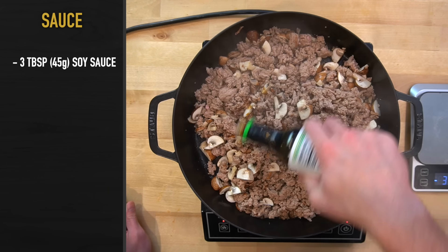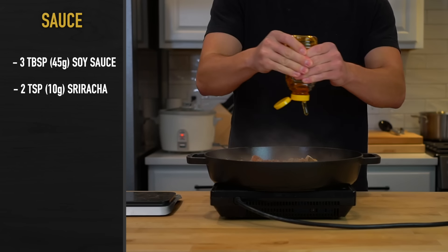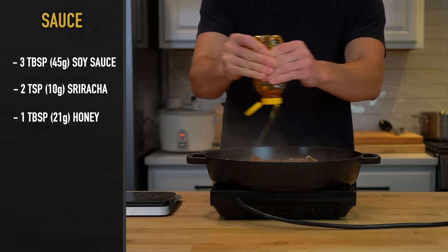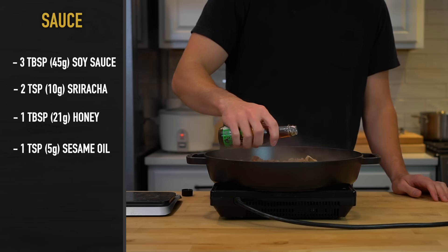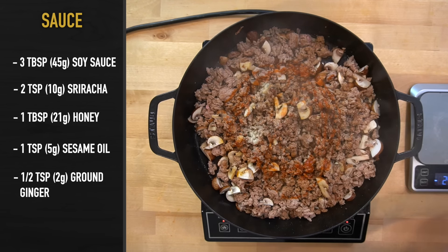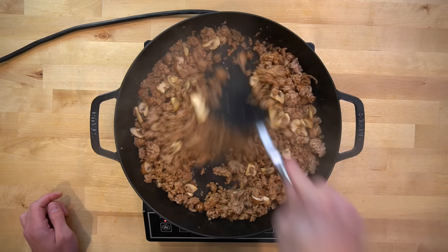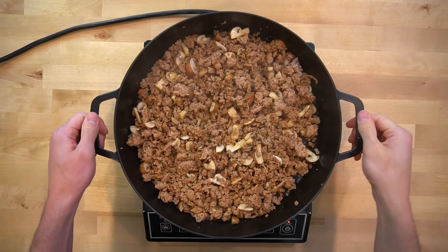To the skillet, add 3 tablespoons or 45 grams of soy sauce, 2 teaspoons or 10 grams of sriracha, 1 tablespoon or 21 grams of honey, 1 teaspoon or 5 grams of sesame oil, and half a teaspoon or 2 grams of ground ginger. Stir to mix the ingredients into the meat and combine. Give the turkey a taste test and season with salt and pepper as needed. The cooking is now done.